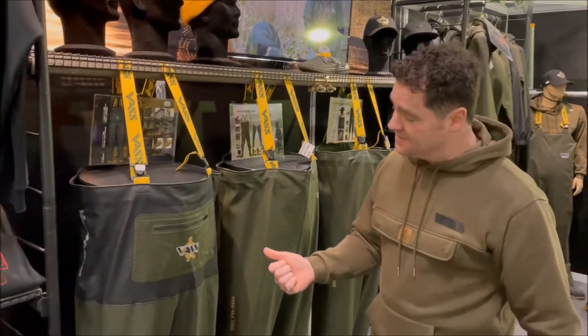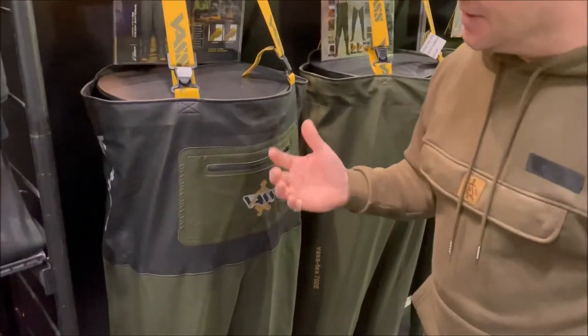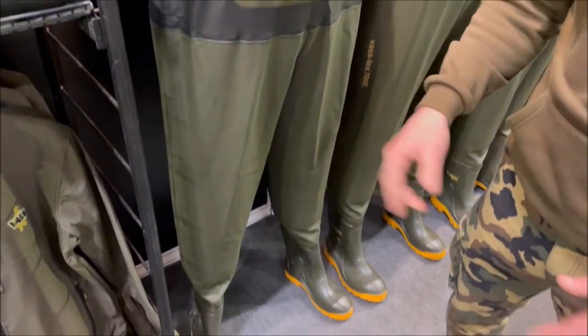Hi guys, I want to talk to you about the new VAS Hybrid 700. Here it is. Basically, in a nutshell, it has the usual sort of features you get from our very premium products.